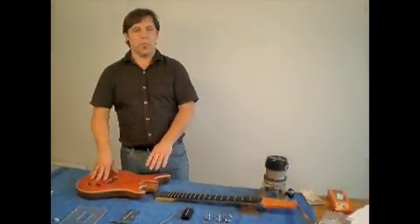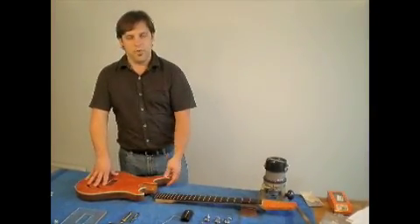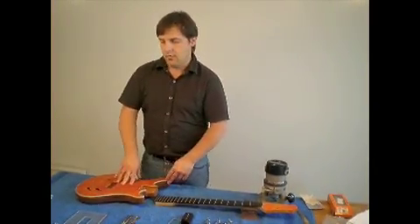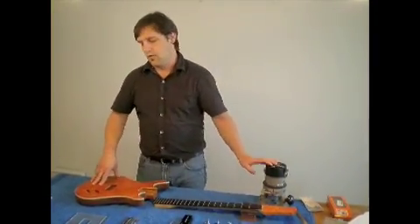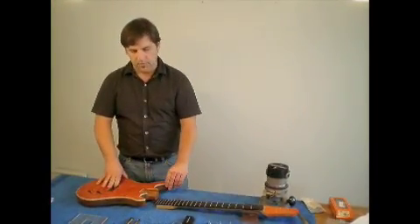Once that channel is routed out, we take a bookmatched maple top and glue it to the top of the mahogany. And once that's done, a plexiglass template is placed on top of the wood, and using a router once again, the shape is routed out in exactly the form that we want.